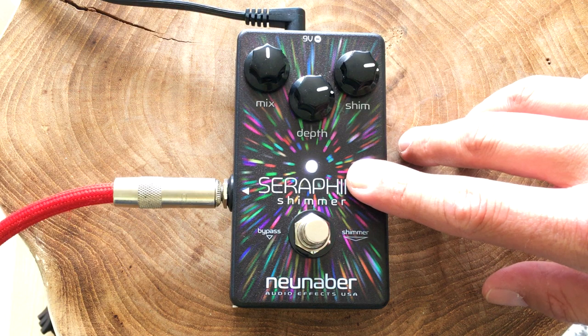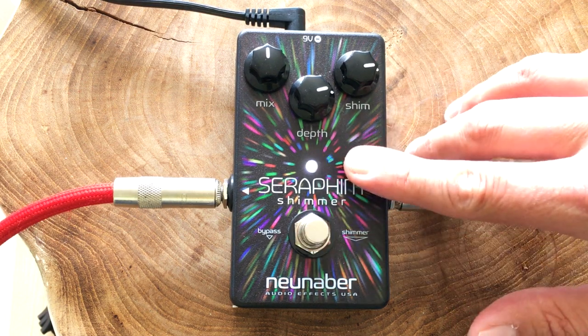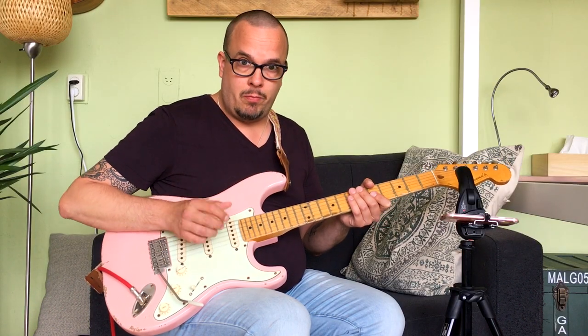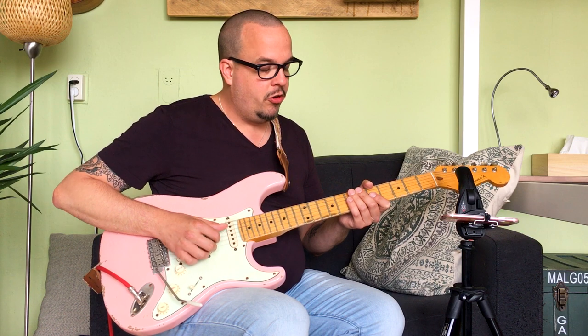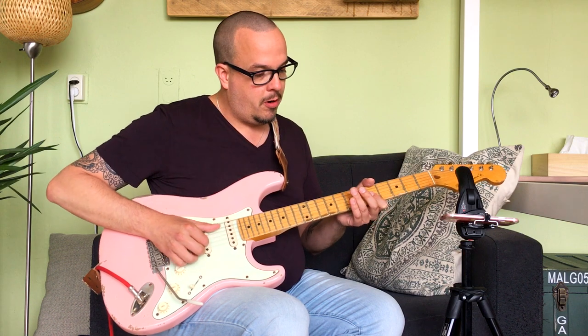There's a regular reverb. If you press and hold the footswitch and let it go, as you can see, the LED starts to blink. That means the shimmer effect is active, and you can also do that when the pedal is bypassed. So if you want to start your passage with a shimmer effect, make sure it's blinking, hit the pedal for the shimmer. You can go from your clean sound to your reverb sound to your shimmer sound, but you can also go from your regular reverb sound and go back and forth between shimmer or non-shimmer.